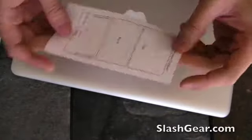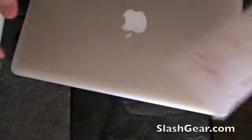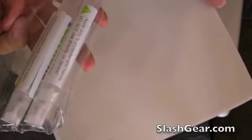The kit that I have comes with the top, the back, and the wrist rest area as well as the trackpad. It also comes with the liquid that you're going to need to apply the film to the MacBook Air.